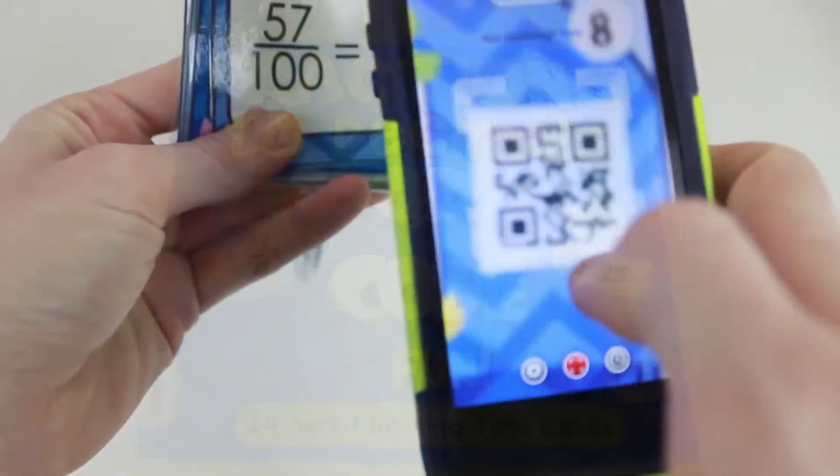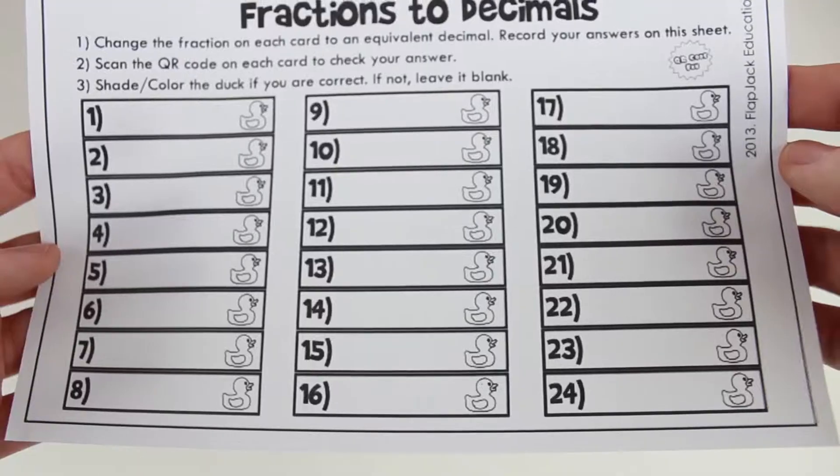Fractions to decimals. In this resource, students practice converting fractions to decimals.